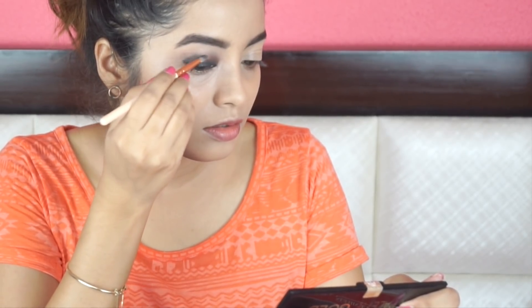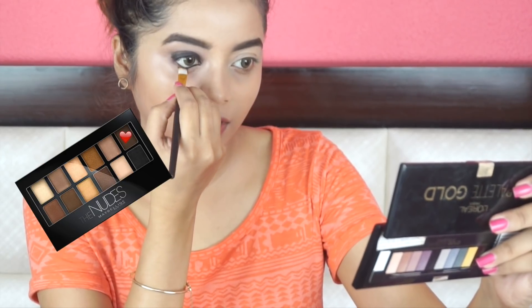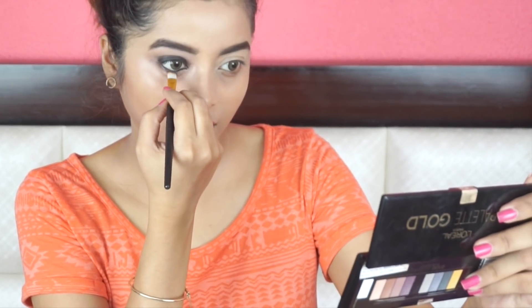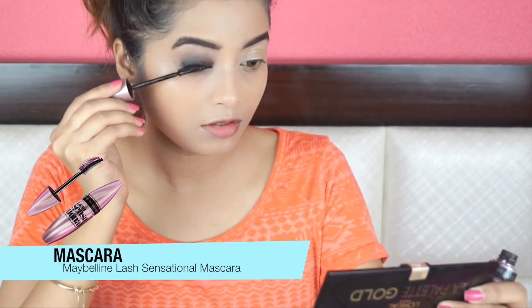I'm blending black shadow on top of the liner to create that smoked out effect. I am especially concentrating the black shadow onto the outer V to create an illusion of smaller eyes. Next, I'm applying this Kohl by Plum — their Nature Studio Kohl — onto my upper and lower waterline. Next, I'm applying this dark matte shade under my lower waterline and I'm also creating a very faint flick. Next, I'm applying a thick coat of mascara, concentrating onto the roots and avoiding the tips of my lashes because that will elongate my lash and make my eyes look big, which I don't want. Same for my lower lashes.